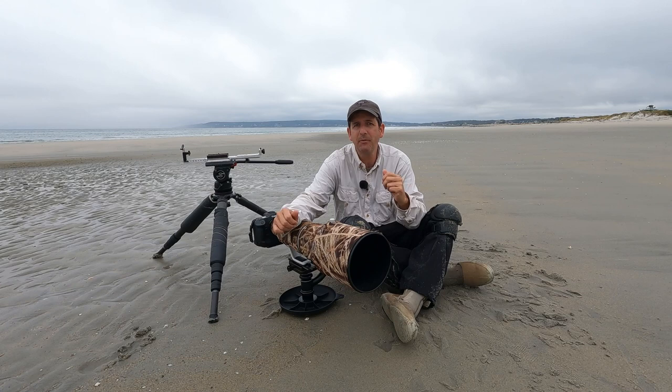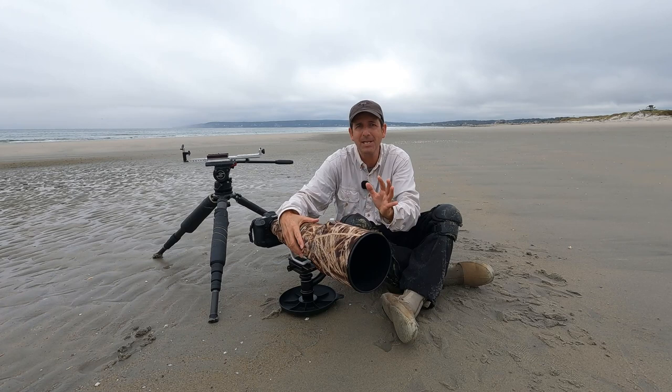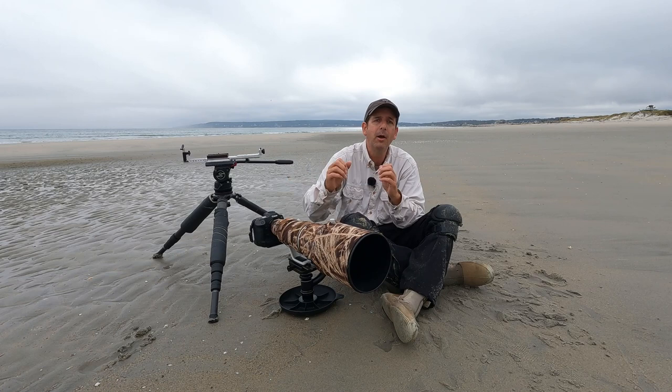Hello everyone, welcome back to Exploring the Natural World. Thanks for tuning in. Today I'm going to talk about photographing and recording video of shorebirds. If you have an interest in photographing or recording video of shorebirds, hopefully this video is going to help you out. I'm going to pass along a handful of tips and other information that I think you'll find useful.